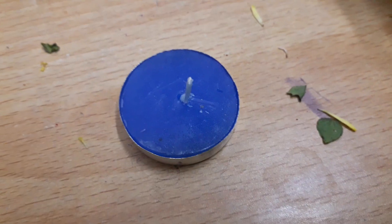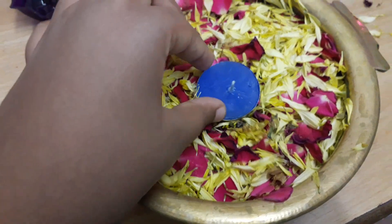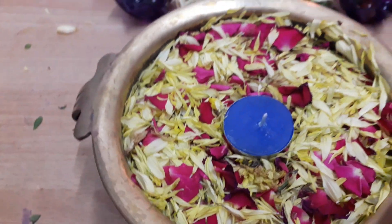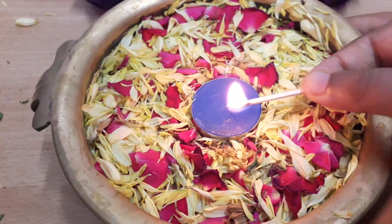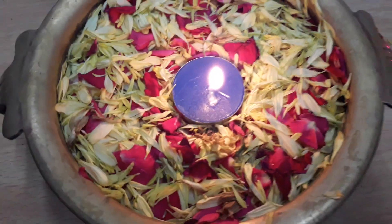Now I'm going to place this floating candle on the star rangoli. You can see I just placed this floating candle over here, and now I'm going to show you how to light it. It lights for at least half an hour and it actually looks really pretty.